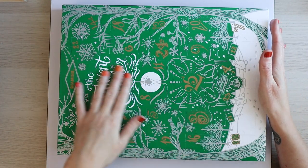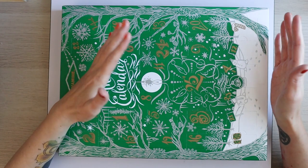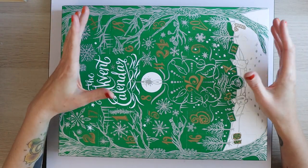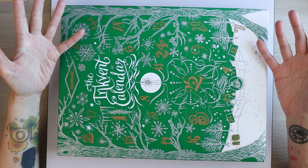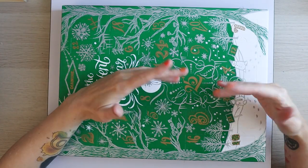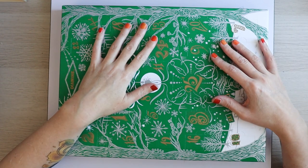This is the InkVent Green calendar. It is 25 days of ink. You get 24 twelve-milliliter bottles, so they're quite small, but you'd be surprised how long it lasts. And then day 25 you get a 30-milliliter bottle.